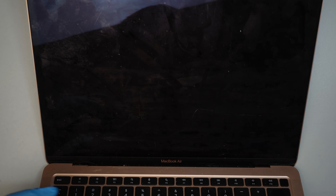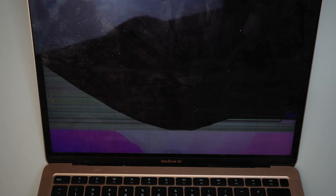Hi, welcome, Simon here. Hope you're doing well. This is a MacBook Air — as you can see, the screen is pixelated, fuzzy, and cracked, and it needs to be replaced. So let's go ahead and jump right into it.